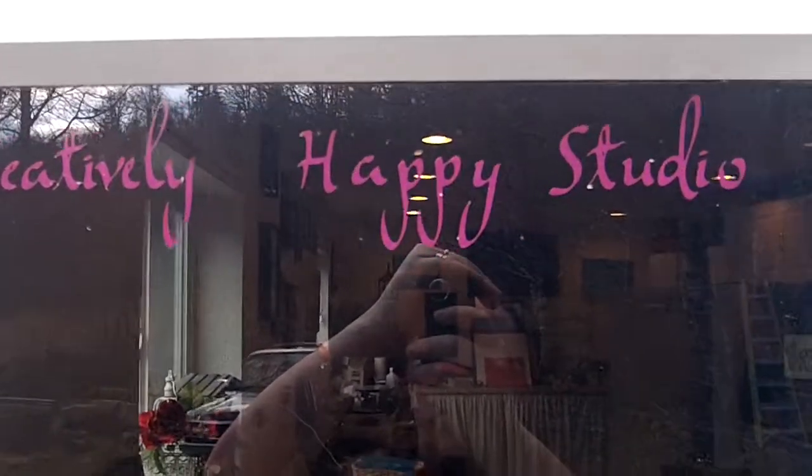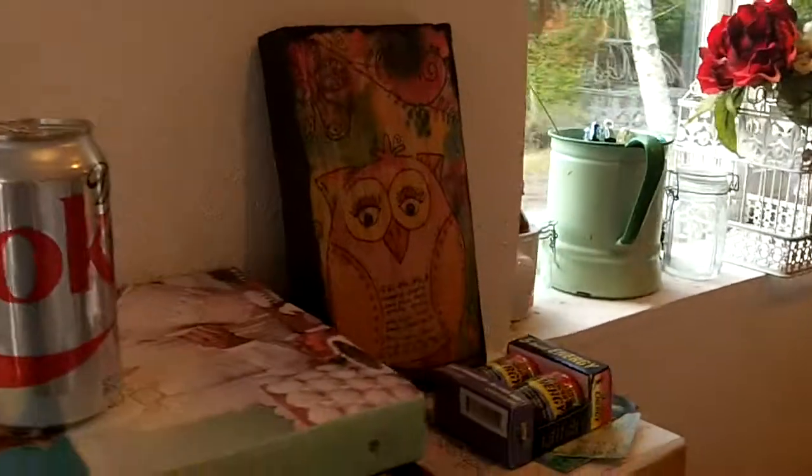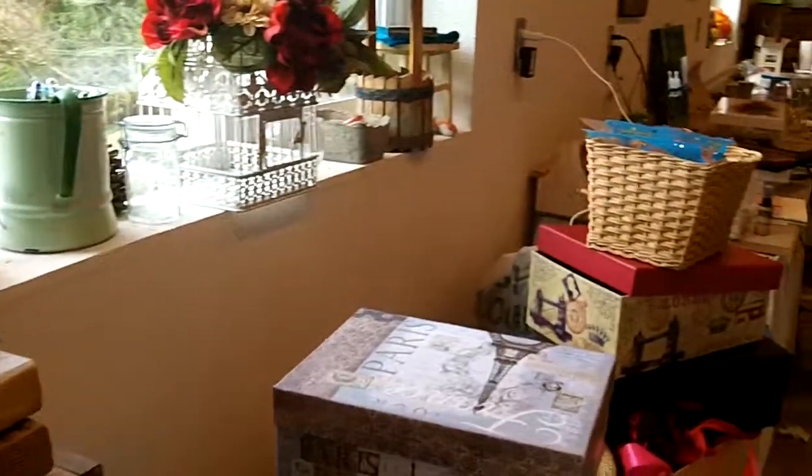Hi, welcome to Creatively Happy Studio. I thought today I would take you for my Keeping It Real Friday — a tour of what the studio actually looks like before I clean it, because that's what I'm going to do.